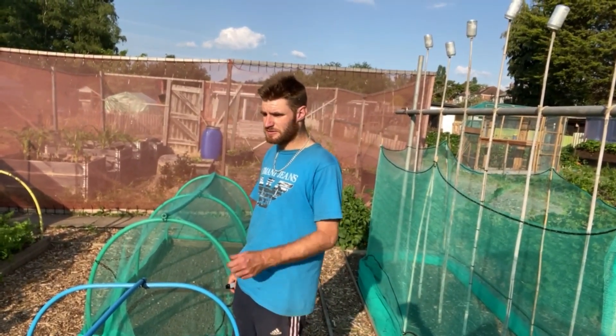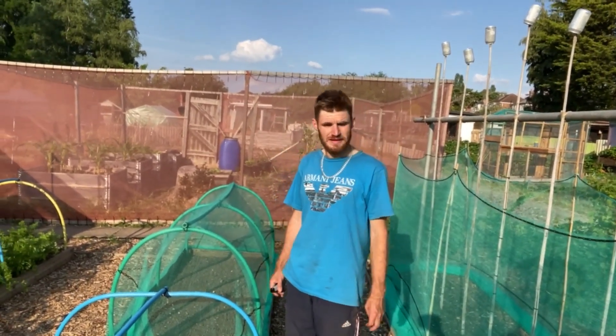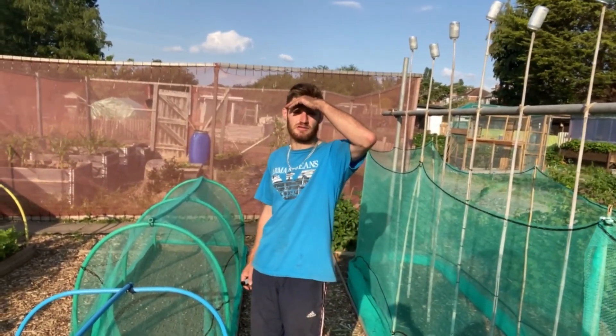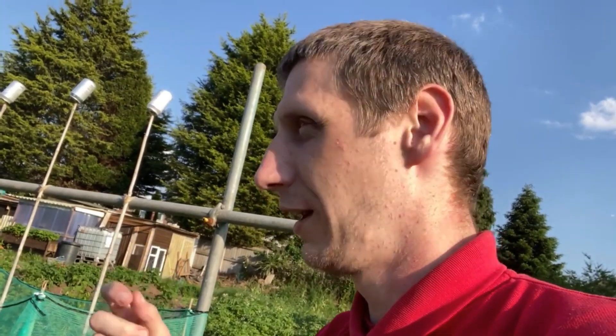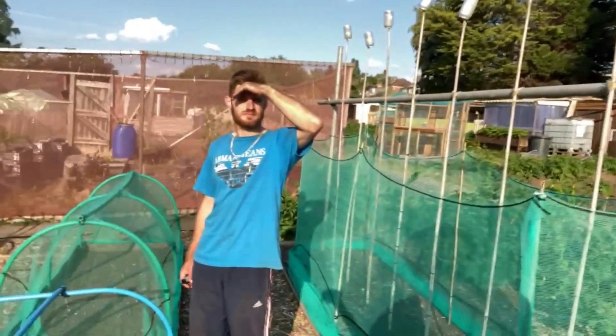Just getting a bit of weeding done, a bit of watering, a bit of strimming. I haven't really done too much to the polytunnels — same as it's been, between 30 and 40 degrees. I brought my thermometer gun down — it was 46 degrees in that polytunnel, and that's the one with the door open too.